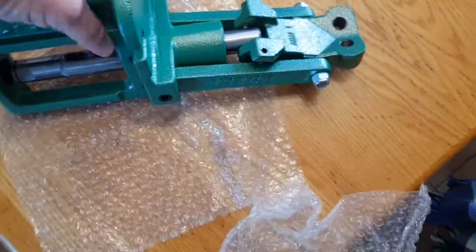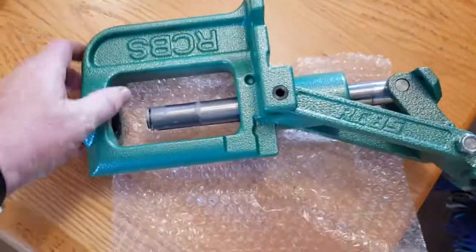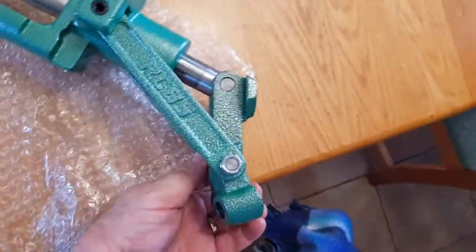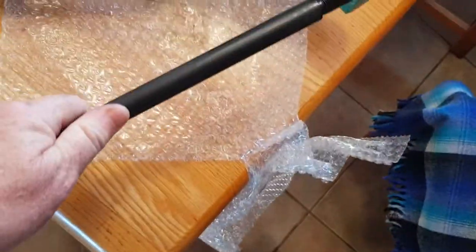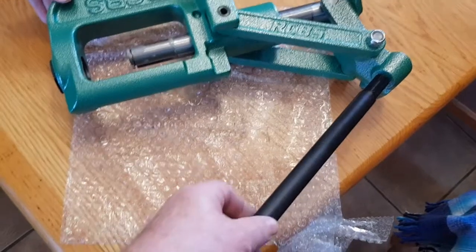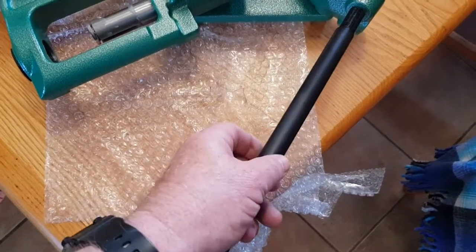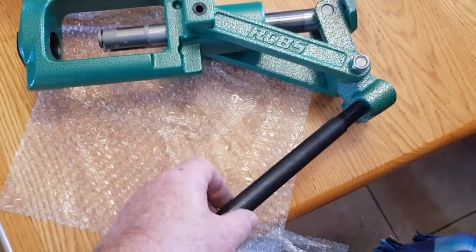And there she is — the RCBS Rock Chucker Supreme. It's ambidextrous, so me being right-handed, I'll be screwing this on the right-hand side. Obviously I've got to set it all up still.